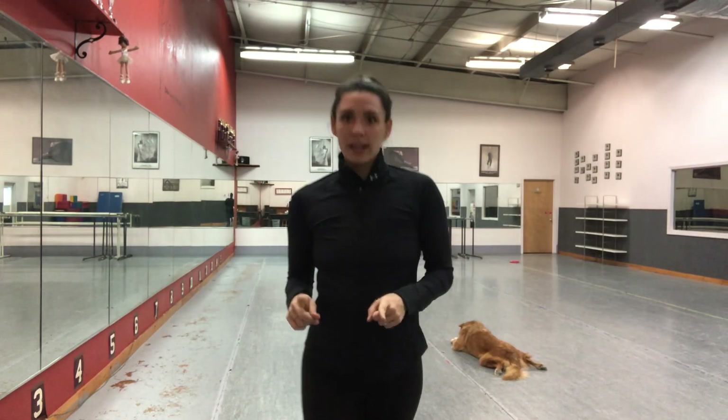Alright, this is for my 1-2's, my 3-4's for sure. Double maxi forward. How do you make a maxi forward a double?